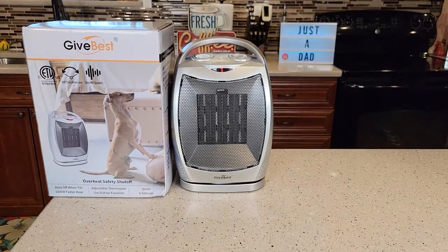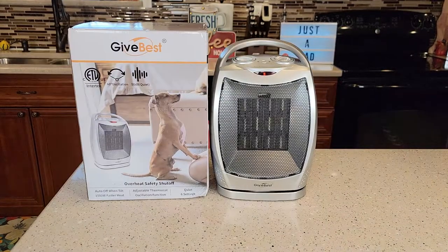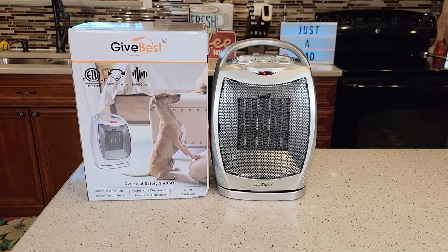Hello everyone, this is Just a Dad. Today I'm going to do a review on this little space heater. This is made by Givebess and it's a 1500 watt heater.